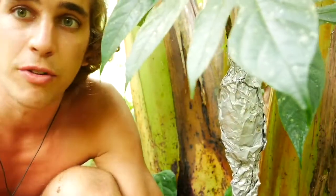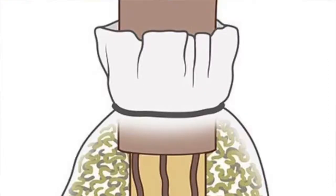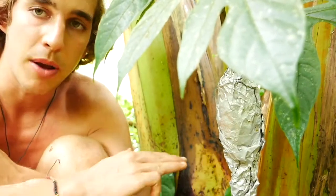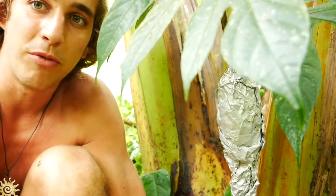And now we'll leave it like that for the next two months. Then once we feel it's time, we'll check on it and see if roots have started growing out of the bark we removed into the coconut husk. If the roots have been growing well, we'll cut it right below the tied-on coconut husk and propagate this tree in a pot — and have ourselves another breadfruit tree.